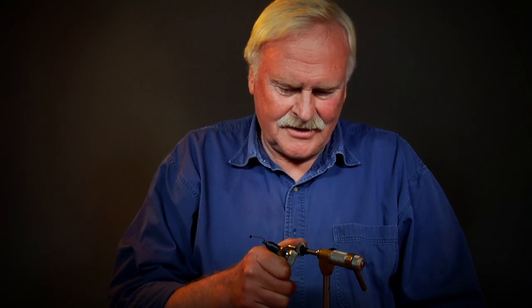No fly box would be complete without a few woolly buggers. It's a great fly, a great fish catcher for all species all over the world.